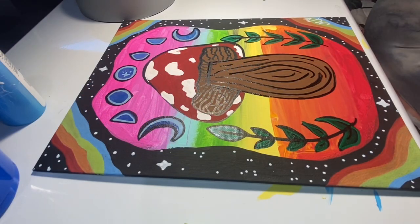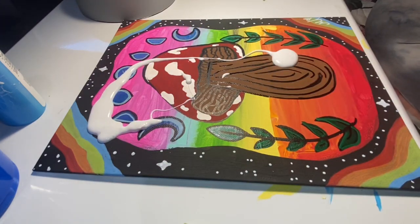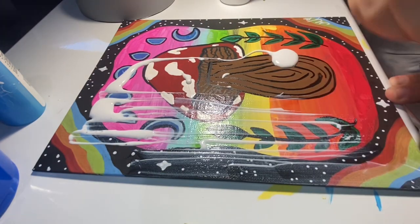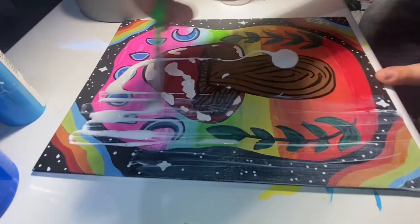To finish off, I'm taking gloss Mod Podge and putting it all over the canvas, then spreading it out with a flat wide brush. I always pour too much, so I end up scooping some of it back into the container, but it is what it is.